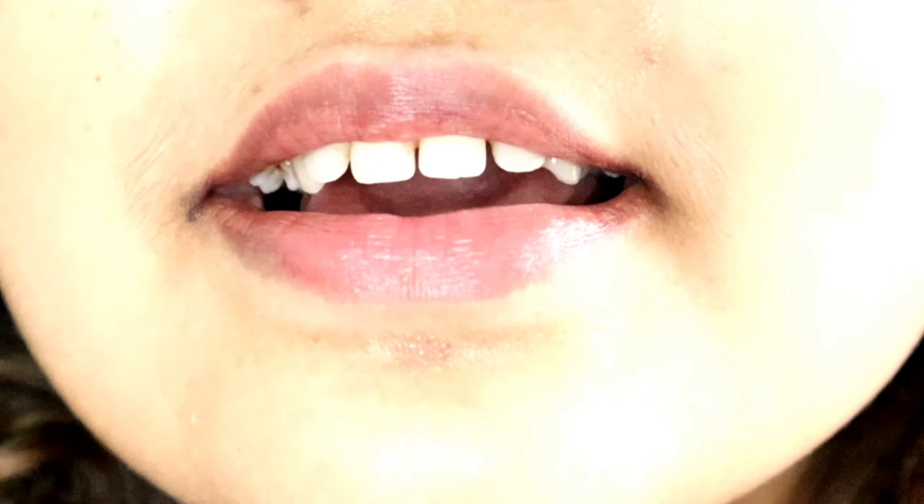Guys, I will show you a close-up. Now my lips look like this.